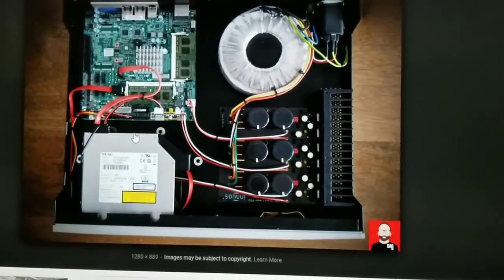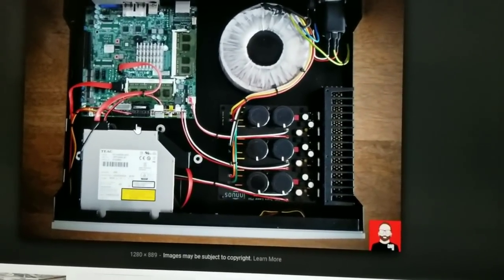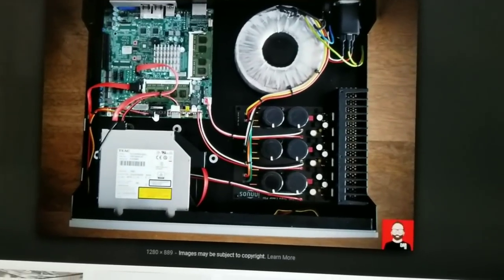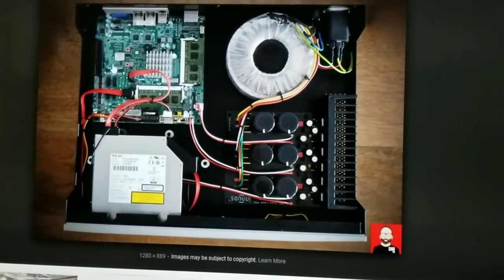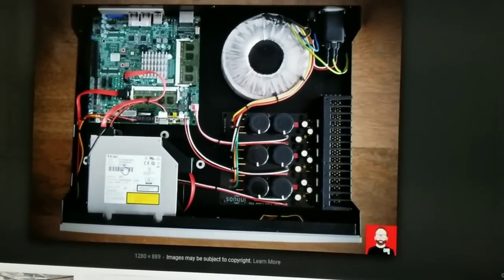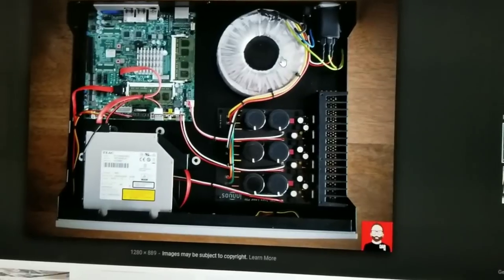So like a micro rendu or micro rendu deluxe, whatever — this thing probably kicks their ass. But is it worth this much money? I don't know. I can show you where to get this motherboard for $125, the CD-ROM for about $30, and the power supply — let's go to eBay. This is a linear power supply.